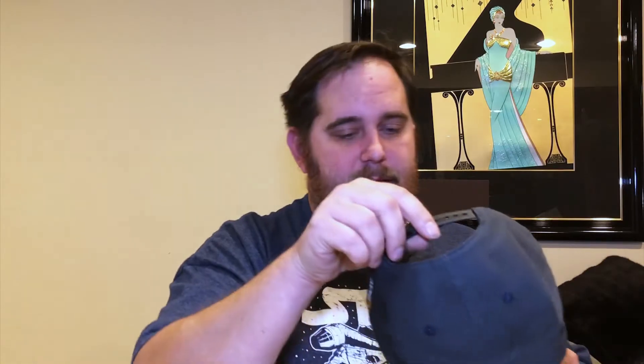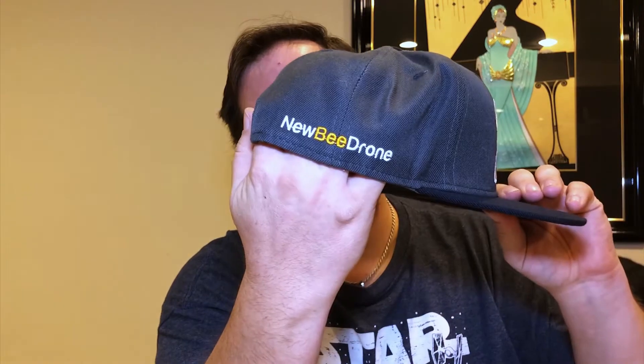This hat is definitely going to get some definite usage. I'm going to be rocking this hat hard because I want to show my appreciation to them for sending it. Newbie Drone, thank you so much — love the products, thank you for the hat. There's the logo, there's the name — go to the website, check it out, go buy some stuff from them.